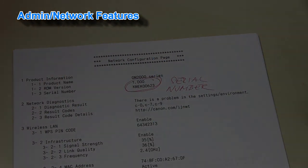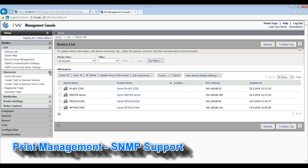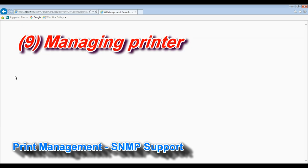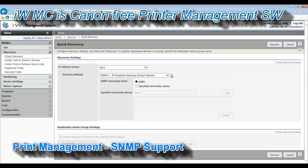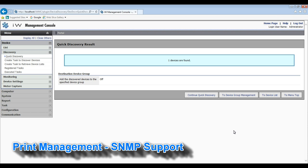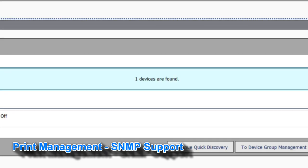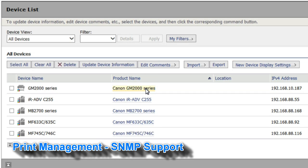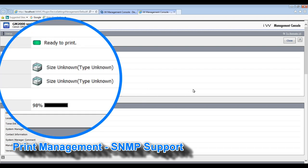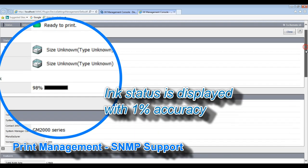And finally, you can discover these printers with print management software, such as Canon's imageware management console. Here I just demonstrate the discovery of the PIXMA GM2000 series in my network, and also the ink status by 1% accuracy.